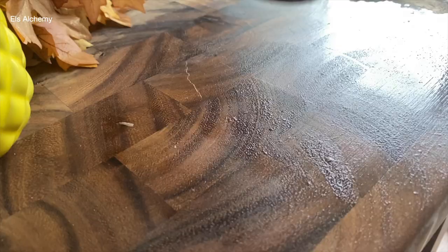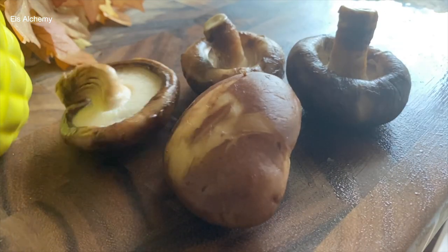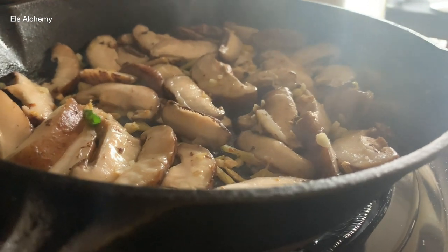Looking for an easy bok choy recipe that you can prep and cook under 10 minutes, or you just want to learn how to cook bok choy, how to cook shiitake mushroom, or just want an easy mushroom stir fry for weight loss — then you are at the right place. Let's get started.